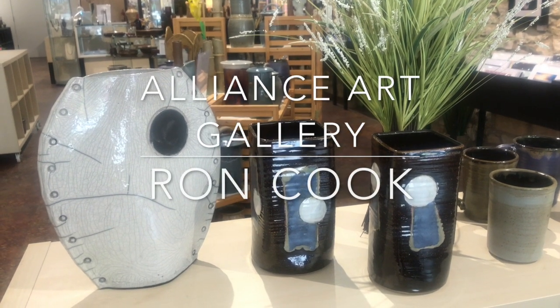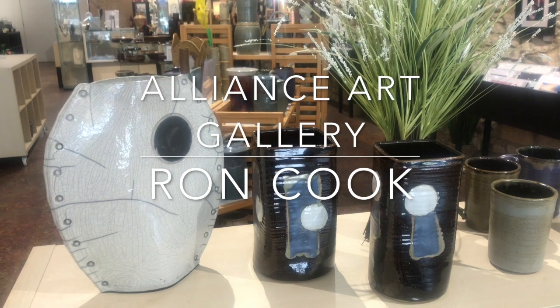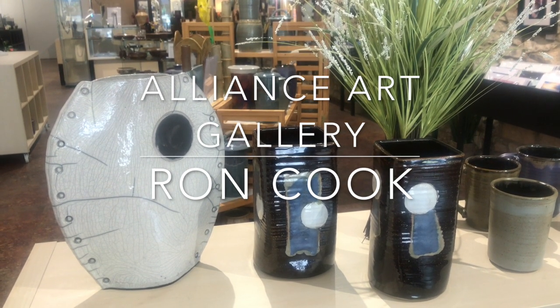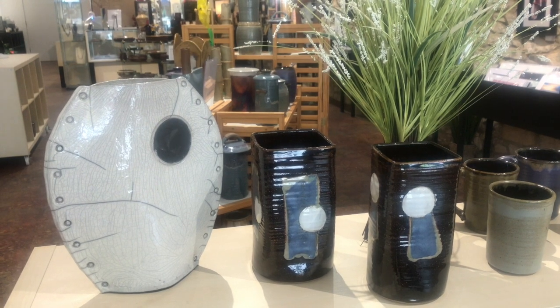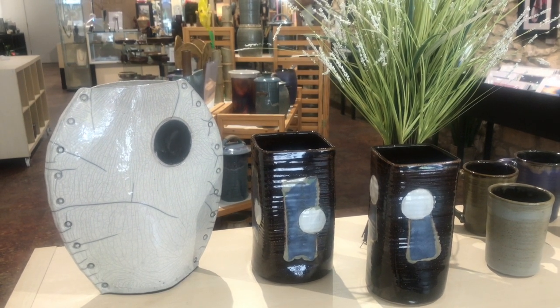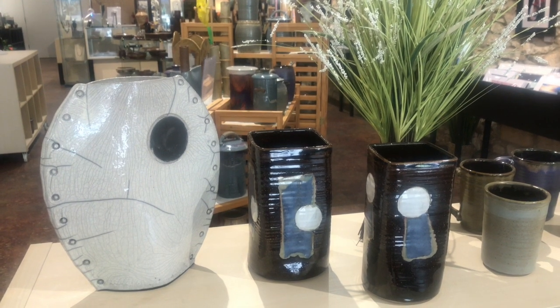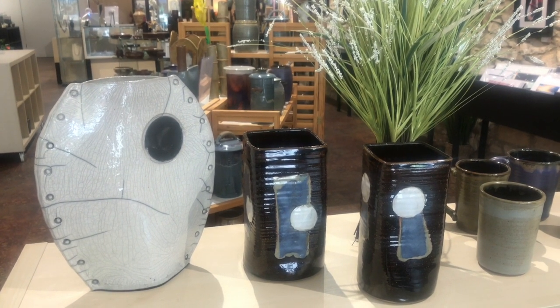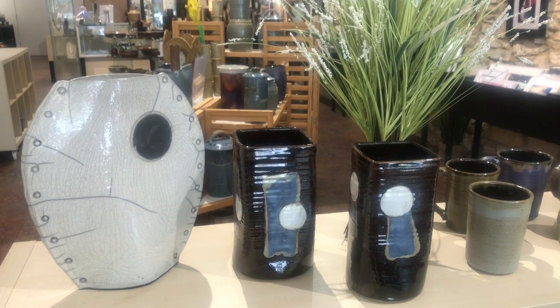Hi everyone, Ann Titus here coming to you from the Alliance Art Gallery in Hannibal, Missouri. I wanted to show you some of the wonderful pottery that we have in the gallery right now from our member artist, Ron Cook. Ron lives in Liberty, Illinois, where he has his kiln, and we're always pretty excited when he brings new stuff in.